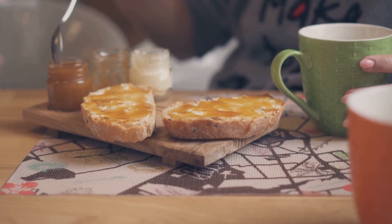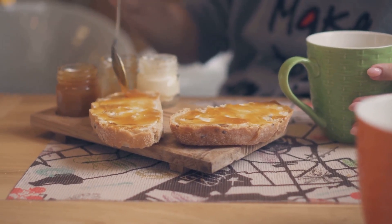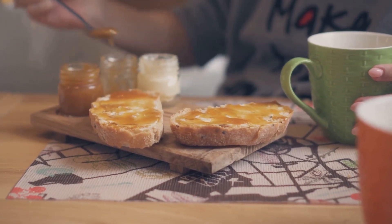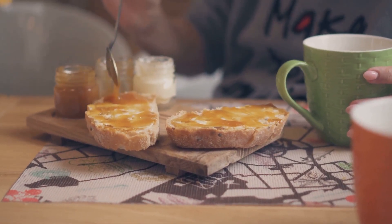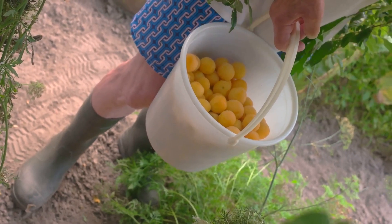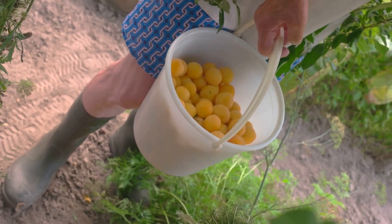Storing jars: Wipe jars of cooled jams and jellies with a clean, damp cloth before storing. Label jars with dates. If a jam or jelly has mold on it, discard the entire jar. Use unopened cooked or frozen jams and jellies within 1 year of making. Once opened or thawed, store in the refrigerator and use within 3 weeks.